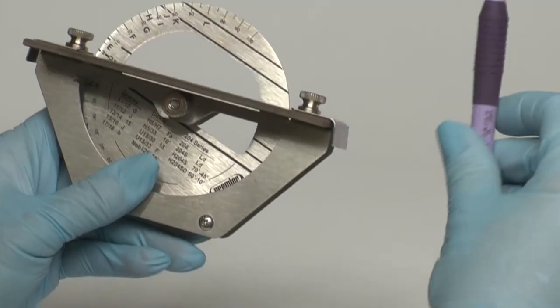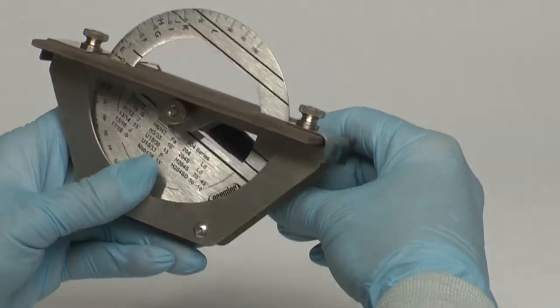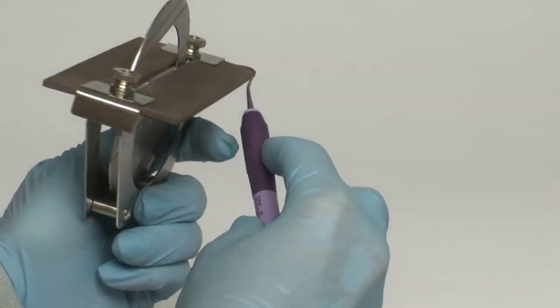Flip the instrument to sharpen the opposite end on the rear stone. The handle is aligned with the bold reference lines and repeat the same sharpening step.